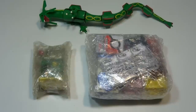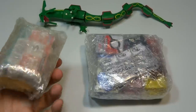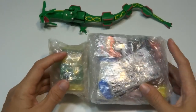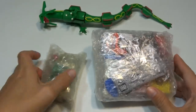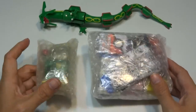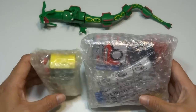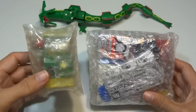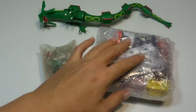Hey everyone! Today I have something really cool. I got these from Japan — I mean I ordered them, I didn't go there. But these are mini Gashapon machines. A Gashapon machine is what you would call a vending machine for toys in Japan. You put in a few dollars, or a few yen actually, and you get out a really cool toy. And these are miniature versions of those machines.